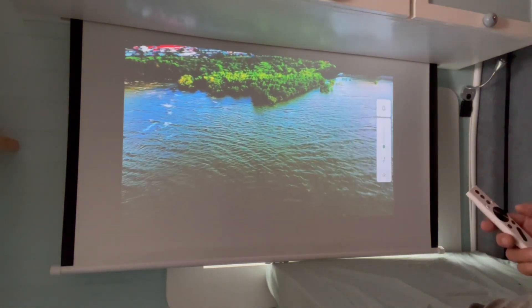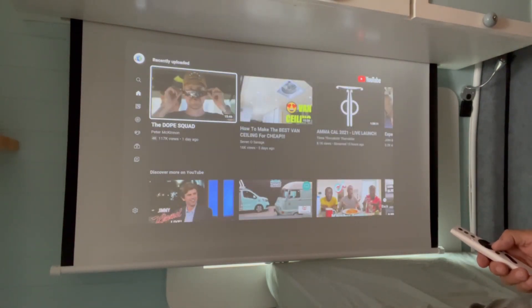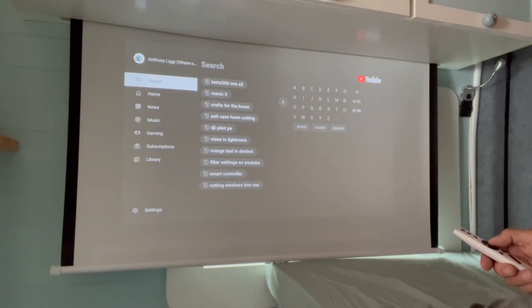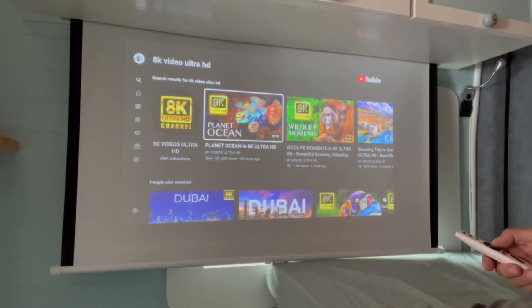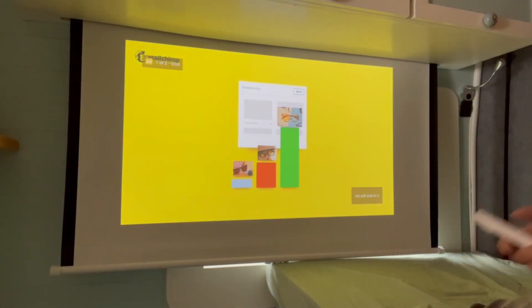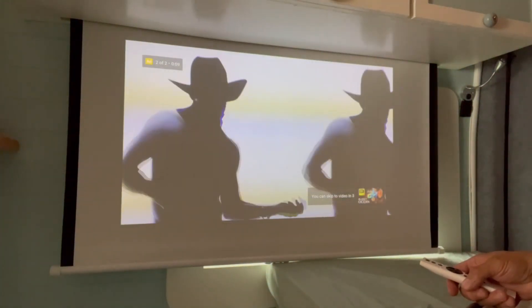Not bad at all. Let's try something else — I'm going to try and find some 8K content, just to see. Not that this is going to display in 8K but you know. We'll wait for the advert to go. Flipping adverts — oh, another advert!